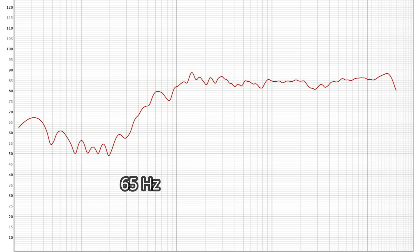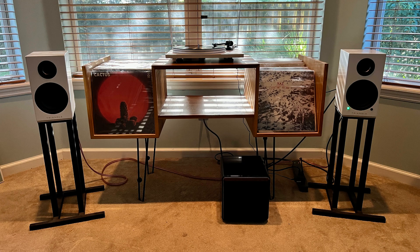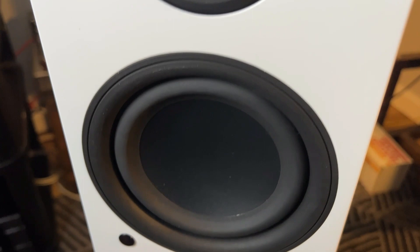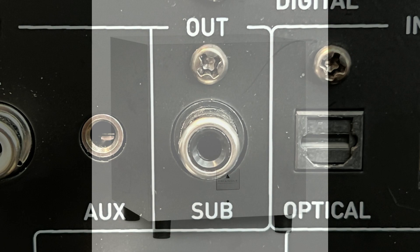Triangle does make a companion powered subwoofer for the Twins, but none were available for me to try out. So I connected my little 8-inch Episode subwoofer and things really started to cook. With the sub, I do believe I could live with these speakers long term — the missing lower frequencies were now there in abundance. I strongly suggest anyone considering the Twins to include a nice compact sub to partner with them. They do have a subwoofer output, and it makes a really big difference.